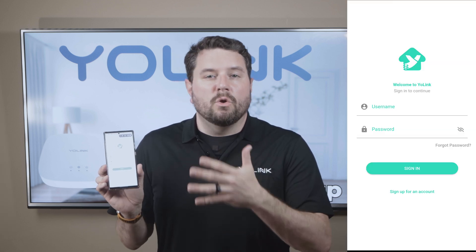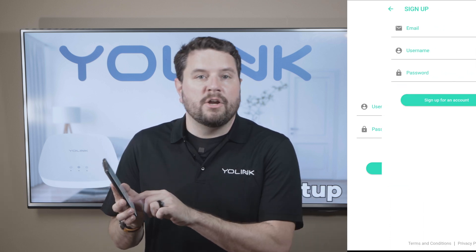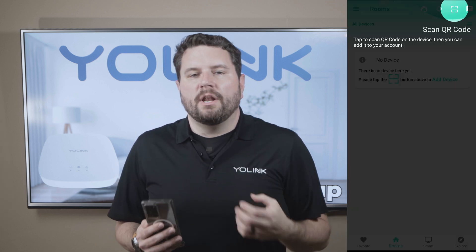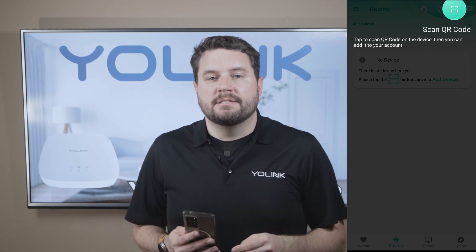Now if you already have an existing Yolink account, go ahead and log in now. If not, press down here to create a new one. You'll just need to provide your email address, a username of your choice, and a secure password. Once you've created your account, go ahead and log in if necessary. Now we can get your hub connected to the network.